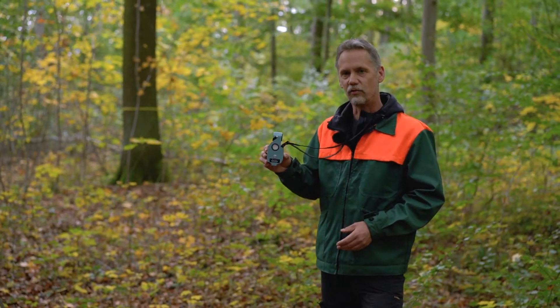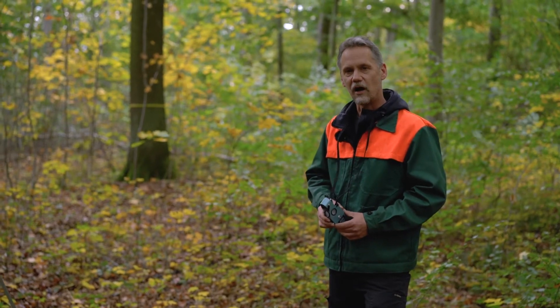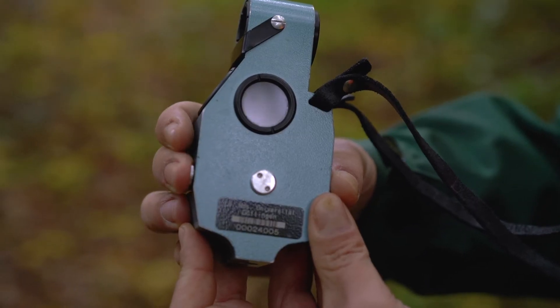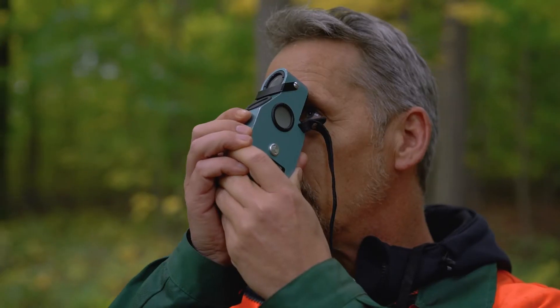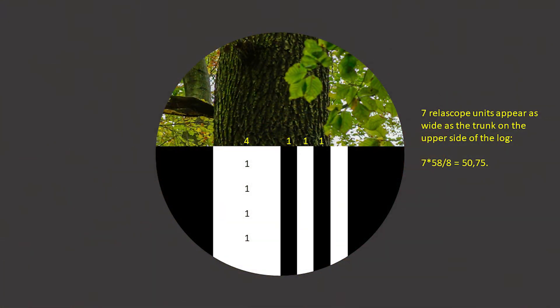I can now make use of this fixed relation by pointing to the upper end of this stem section and counting how many Relloscope units are left up there. It is important that you press and hold the button on the instrument to allow for slope correction. Aiming at the upper end of this stem section, I count exactly 7 Relloscope units. Since each unit represents 7.25 centimeters in diameter, the diameter at the upper end is 7 × 7.25 = 50.75 centimeters.